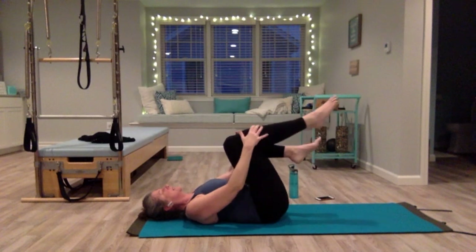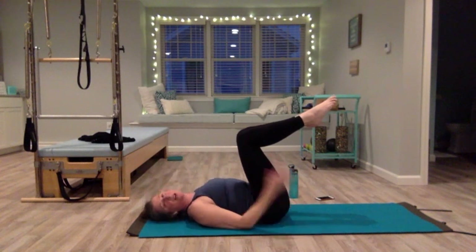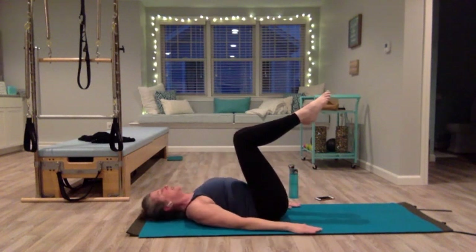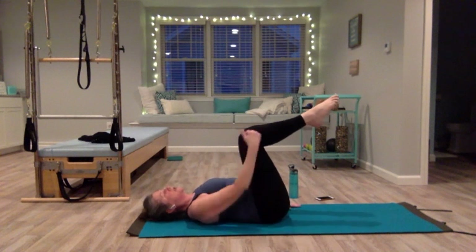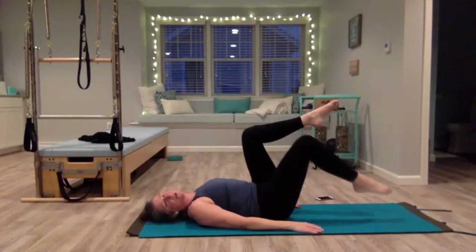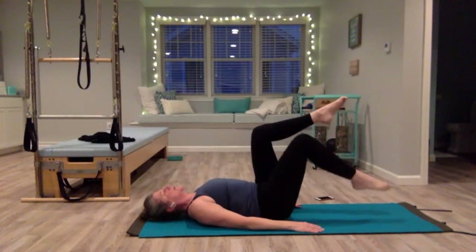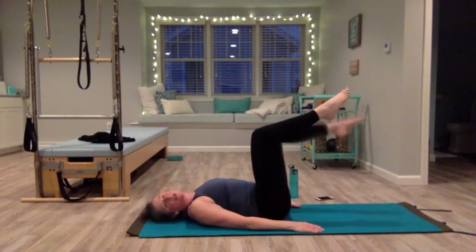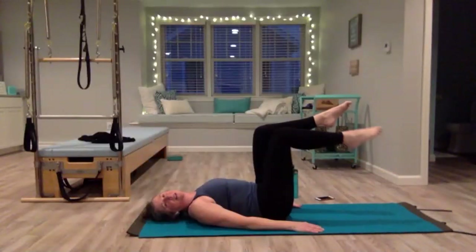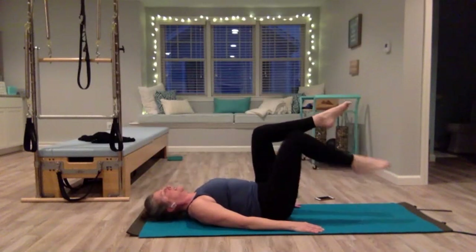Now bring our legs back to chair for toe dips. Arms are at your side, pull your shoulders back — wide across the collarbone. Take your triceps, press the back of your upper arm into the mat, pull the shoulders back. Imagine your leg is in a cast — keep this 90-degree angle and hinge forward from the hip and pull it back up, then the opposite side. It's a slow, controlled movement — the slower the better. You're trying not to drop your foot. Inhale lower, exhale lift. Let's do one more on each side.